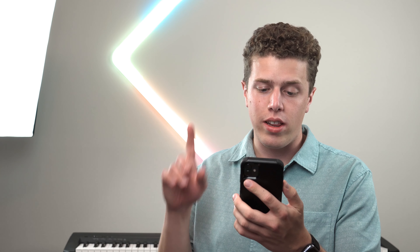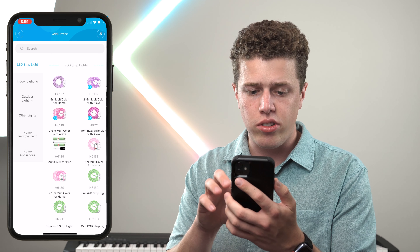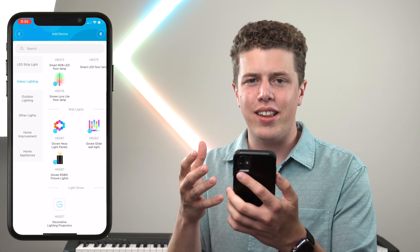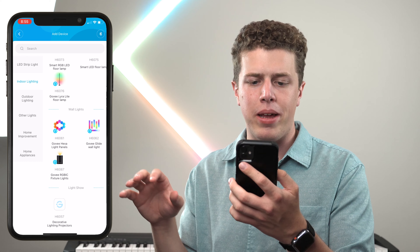More important than the command strips are the connection process and the application, and these are two areas where Gobi gets two thumbs up. The connection process for these smart wall lights is quite simple using the Gobi app. All you have to do is go to the plus button in the right-hand corner, then search for indoor lighting, and scrolling down you'll find the Gobi Glide wall lights. After clicking on the lights, you'll be prompted to enter your Wi-Fi password, and these lights will be ready to go in just a few short minutes.